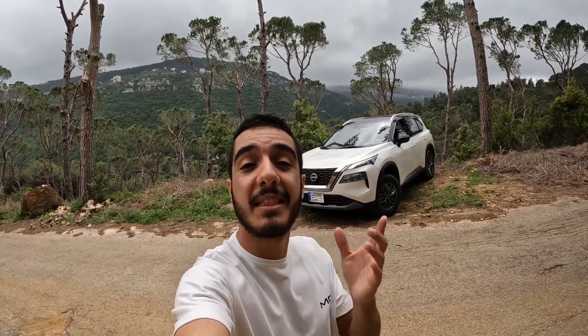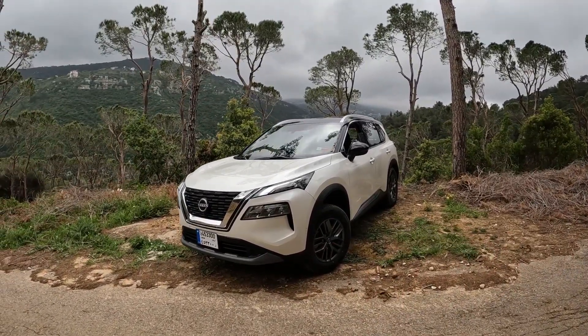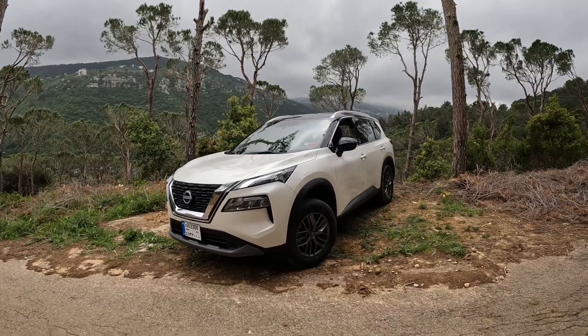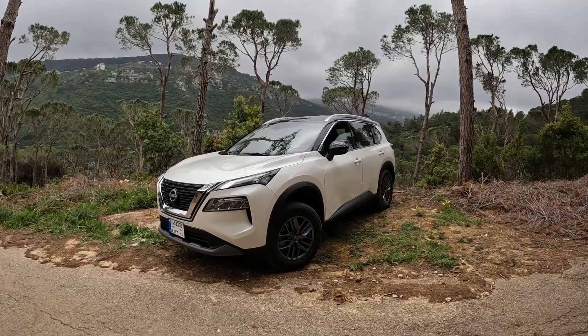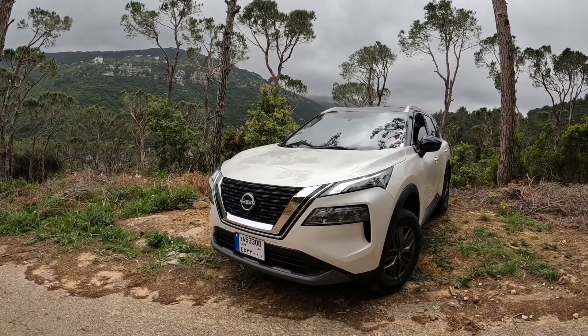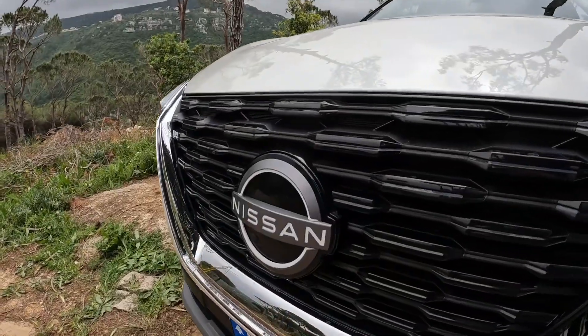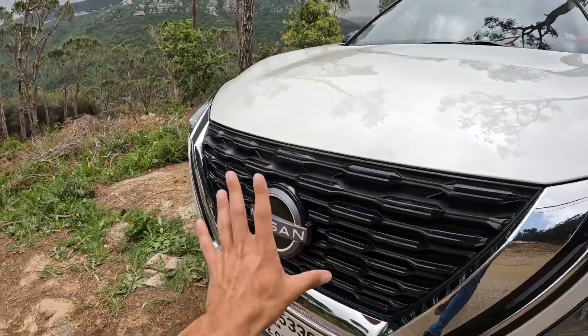Hello everyone and welcome back. Today I'm taking a look at the 2023 Nissan X-Trail. It's just me and the car today, like the good old days, filming with the GoPro POV style. This is a base trim model, so it's going to be good for those looking for a budget SUV. You can see the completely redesigned front end — it looks aggressive, with the V-Motion grille on the new Nissans and the new logo with the white outline.